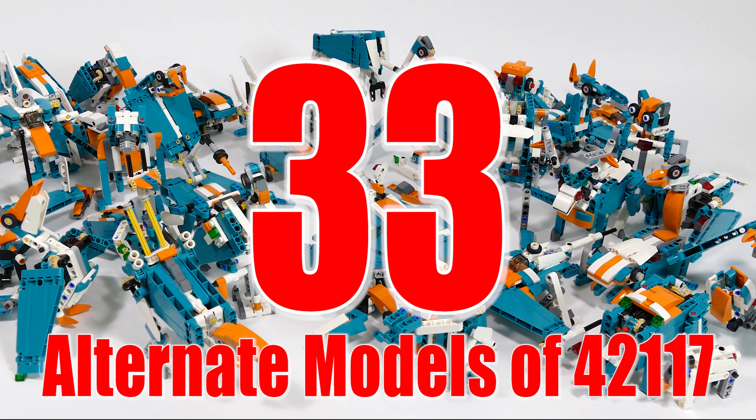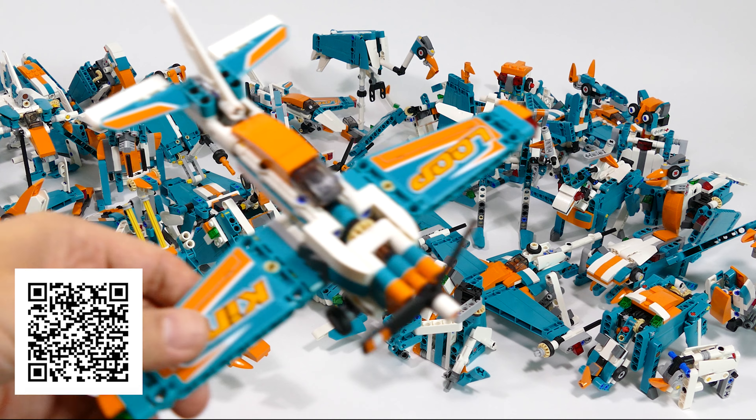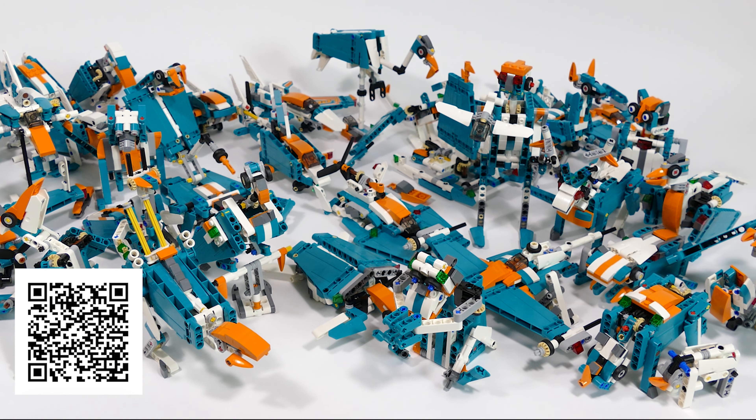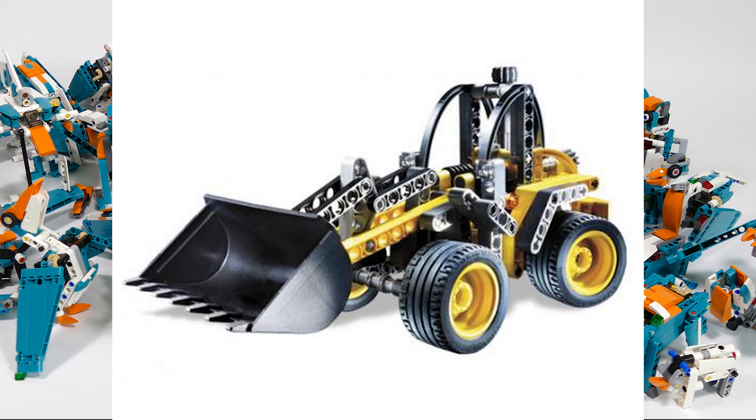Hello my fellow gearheads! Today I'm here with a quick look at the alternate builds that I managed to create from this LEGO Technic Raceplane 42117 so far. The number has reached 33 which is my new personal record. The previous one was 31 that I managed to build from the LEGO Technic A271 which was a small wheel loader set.